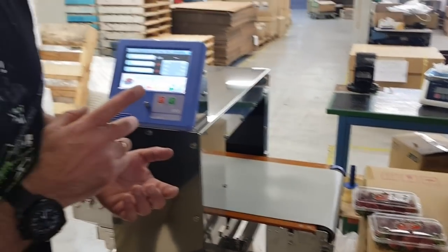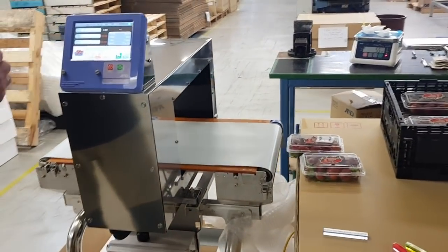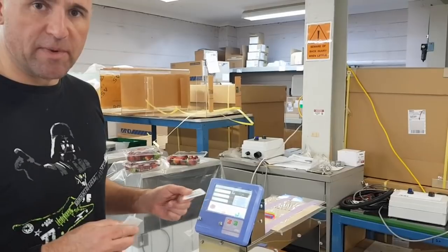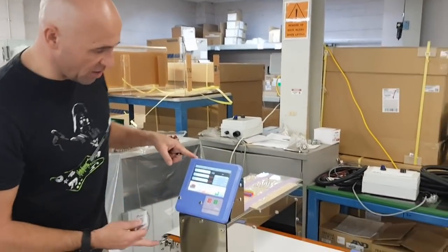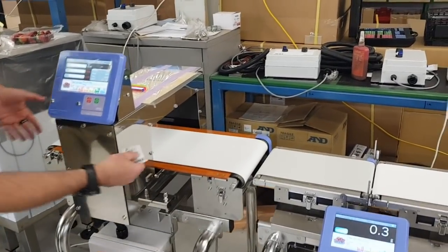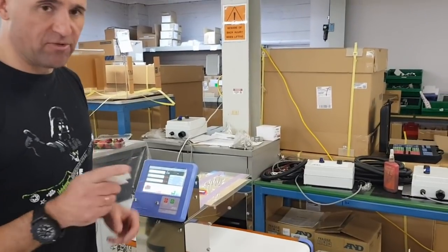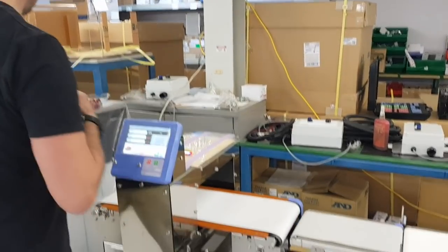That's with our really large aperture metal detector. I'll show you the same thing with a smaller metal detector which gets even more accurate. Just as a comparison: when people are doing individual punnets they would normally use this size — a much smaller metal detector. You can see immediately the belt is narrower, the aperture is smaller, it's designed for smaller lighter packs, and it's also more accurate and more sensitive.